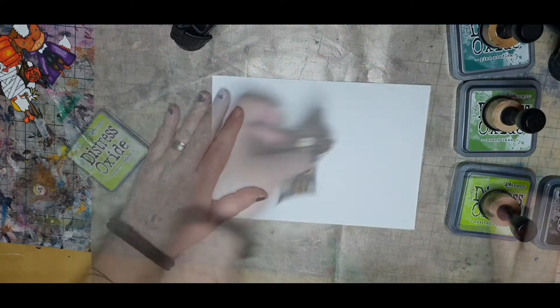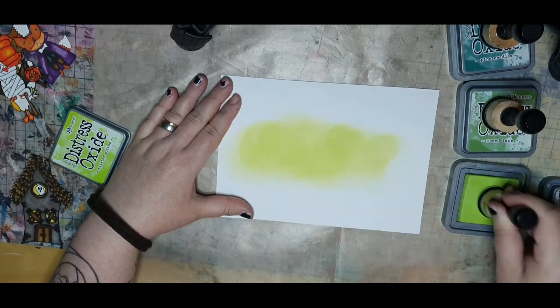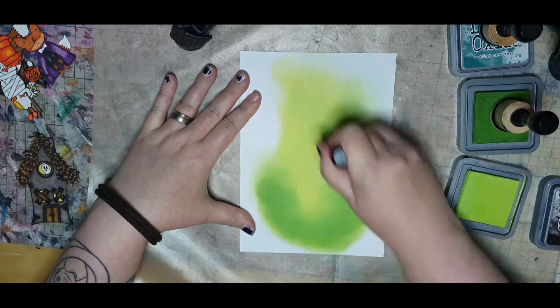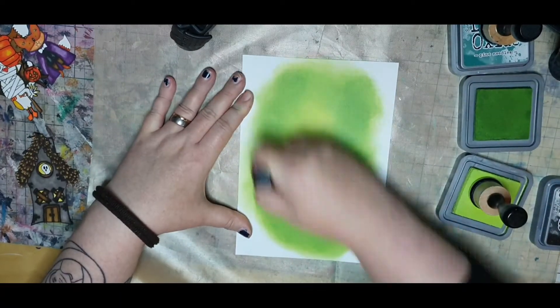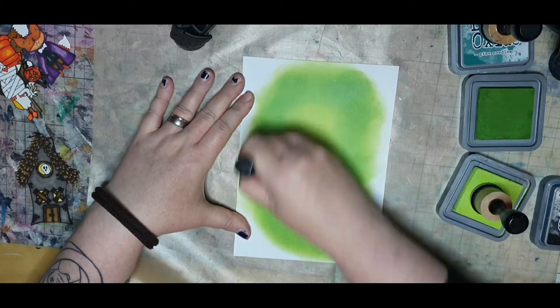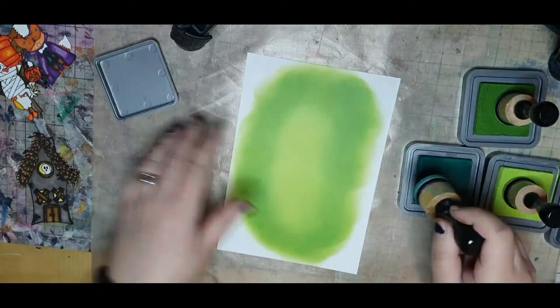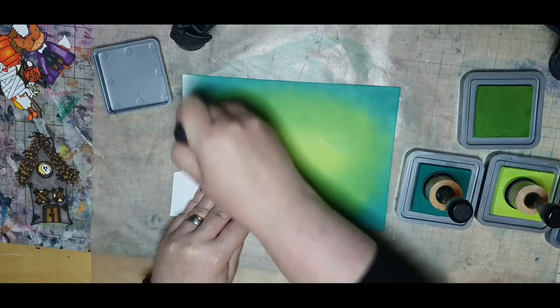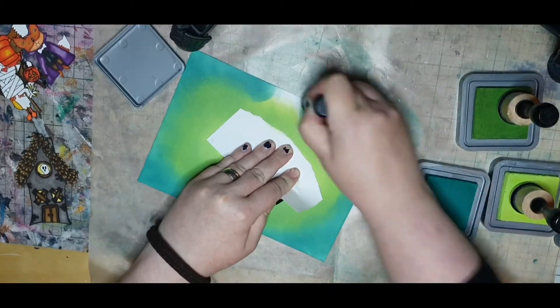For the background, I work on watercolor paper and try to blend a green glowing night sky for my little trick-or-treaters. From the middle I blend twisted citron with mowed lawn and the darkest pine needle, trying to blend seamlessly and glowing.